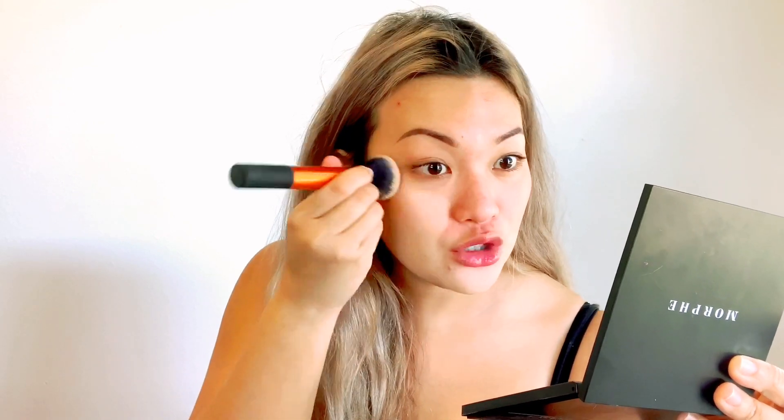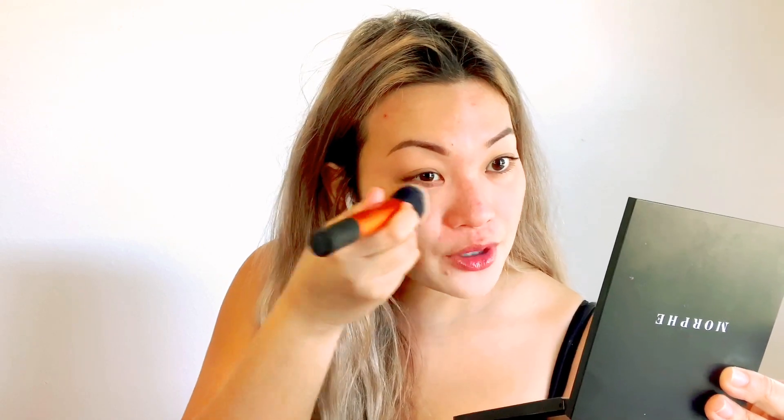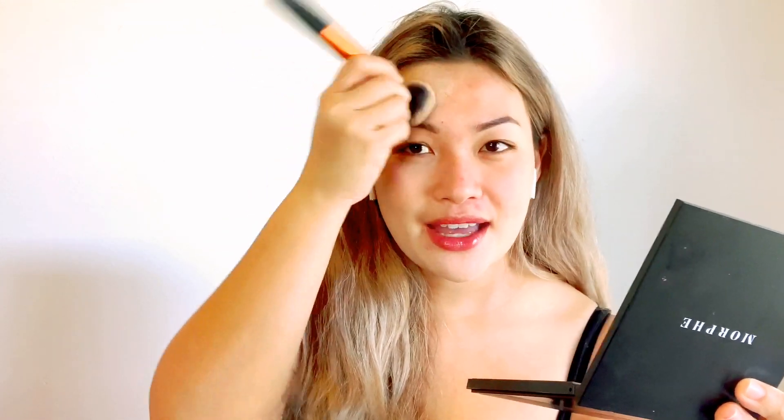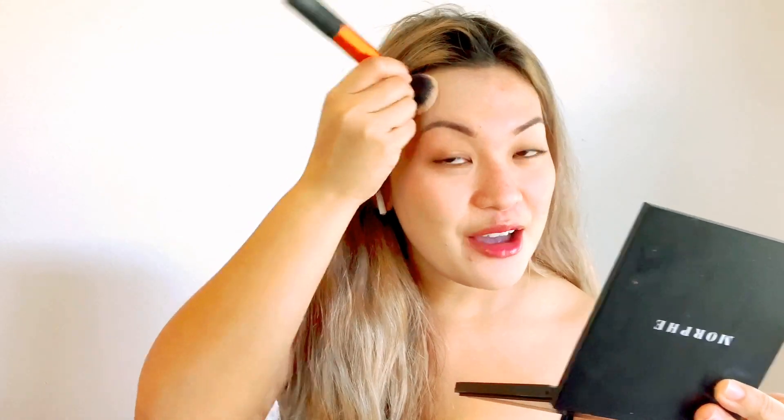I'm going to be using Real Techniques Foundation Brush. I don't usually put the product directly on my face — I want to put it on my hand first. As you can see guys, my face is so red compared to my neck and chest. I've been raving about this to my friends for years. The price point isn't the most affordable, but this really works out for me since I have oily skin, I'm acne prone, I have sensitive skin, I always have redness. This really works out for me in that it doesn't give me the oxidation or the orange tinge that other foundations give me. I've tried MAC, I've tried NARS, but I always go back.